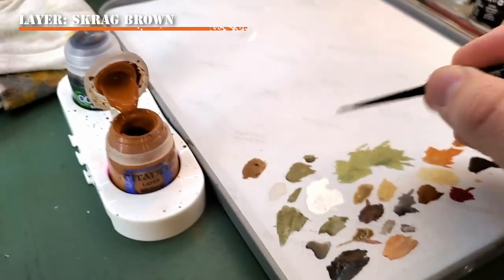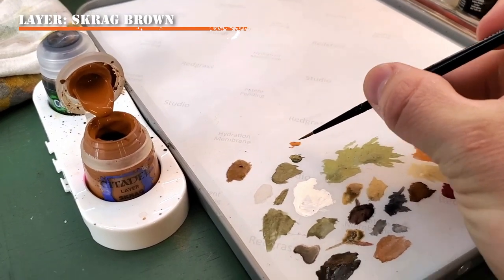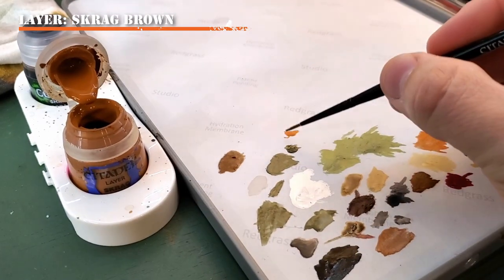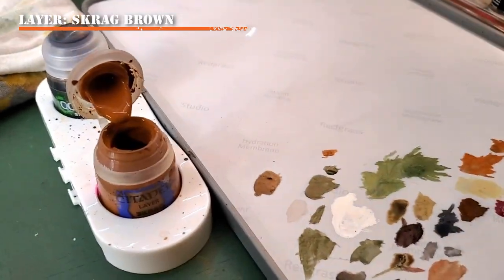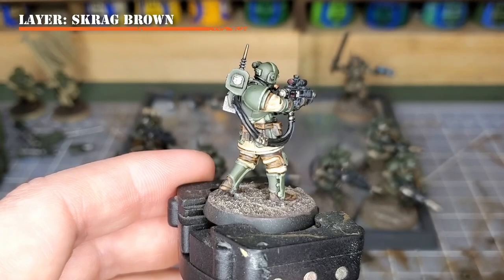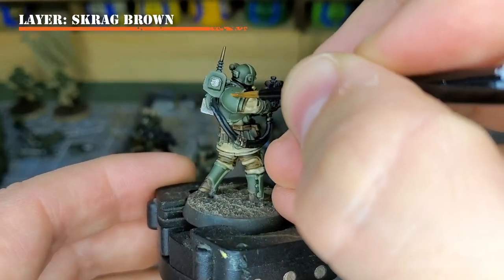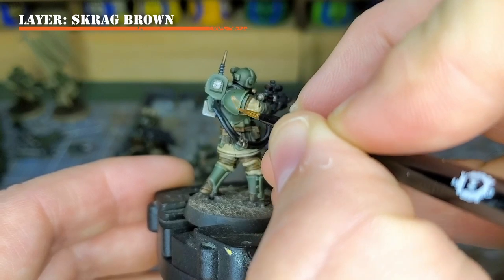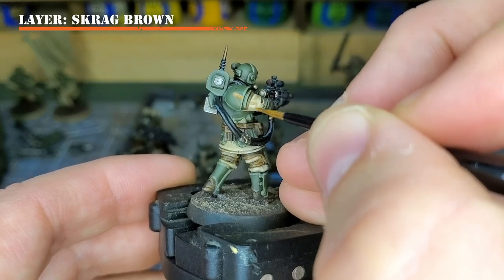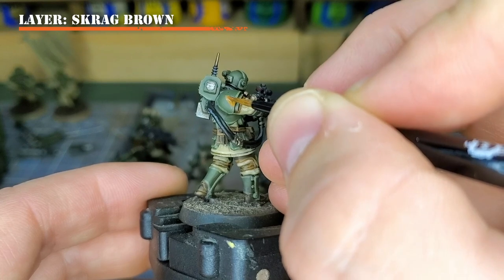To start, let's place some Scrag Brown onto our wet palette. Make sure to water it down if needed to a milky consistency before applying it to the model. We will be using our medium layer brush to apply the Scrag Brown. When applying the Scrag Brown to our model, we want to create very sharp rectilinear shapes across the armor — things such as triangles, squares, and other types of polygons that seem to fade off the edges of the armor.